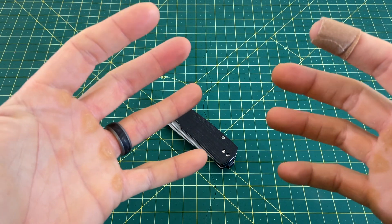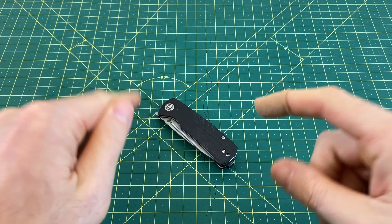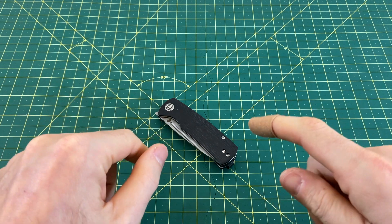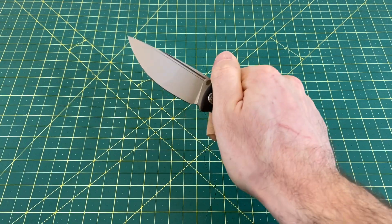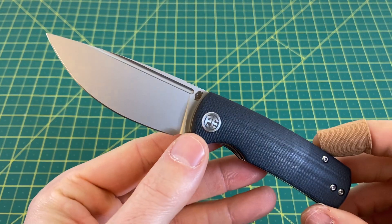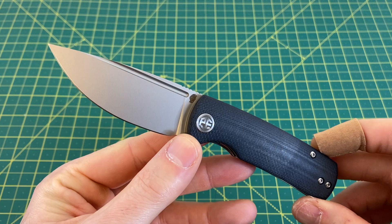Greetings, YouTubians, and welcome back to Wayne Sharp World, where today I have a very interesting little knife to talk to you guys about, and that is none other than the Petrified Fish Mini Beluga. Now before I go any further into this review, I'd like to thank you guys for tuning in today.